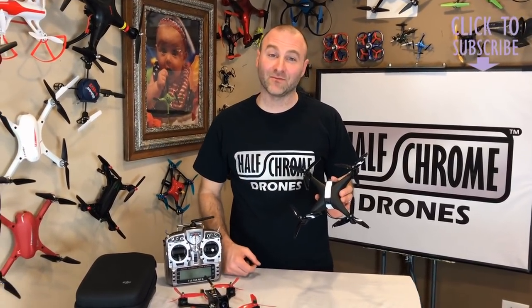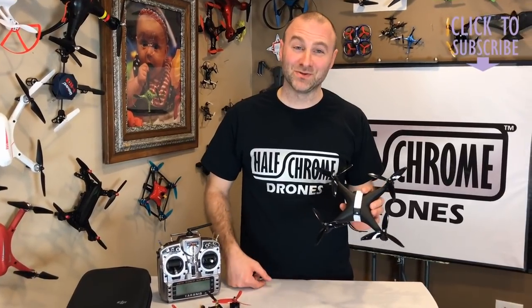Thanks for watching! We've got lots of stuff on our website — check that out at halfchrome.com and subscribe to the YouTube channel.